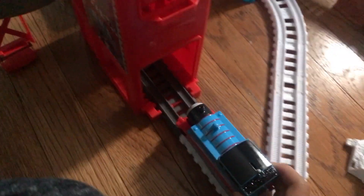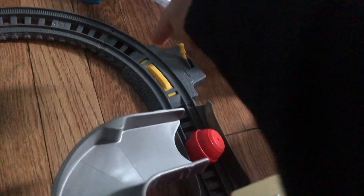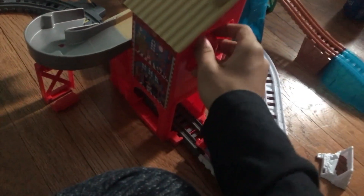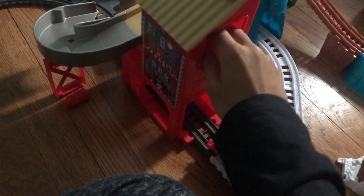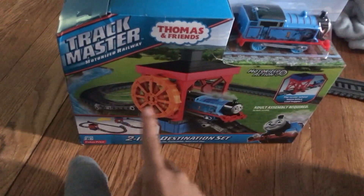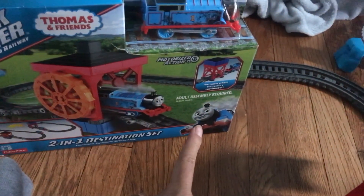This is gorgeous. When the train passes by, it goes all the way over there while it's rolling down. And then the truck — it lands in the truck right there. If I had one right now — because it doesn't come with the truck, sadly. But this is the two-in-one destination set, a water wheel and a coal hopper.